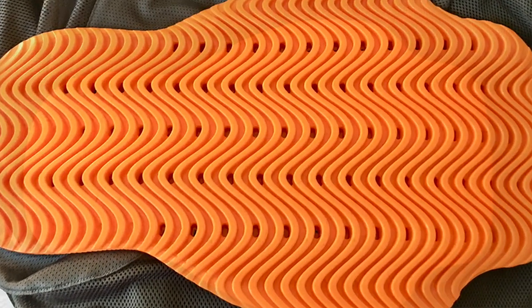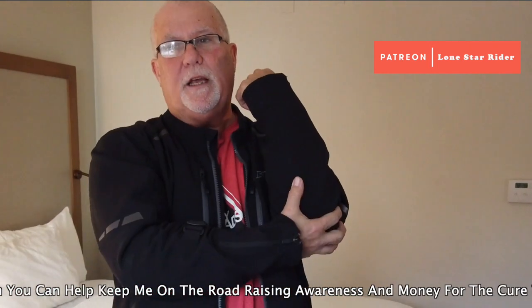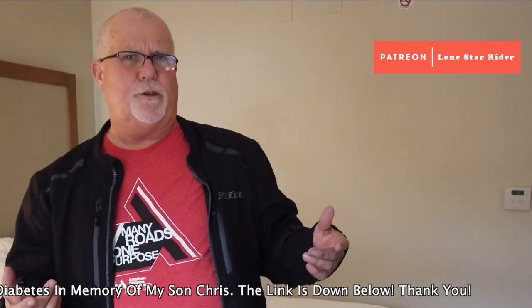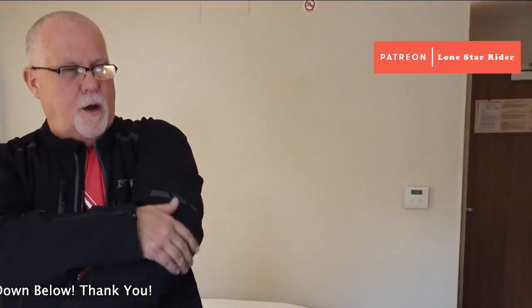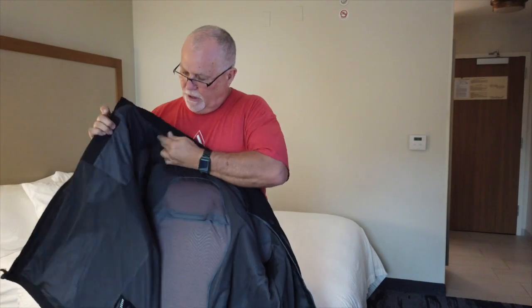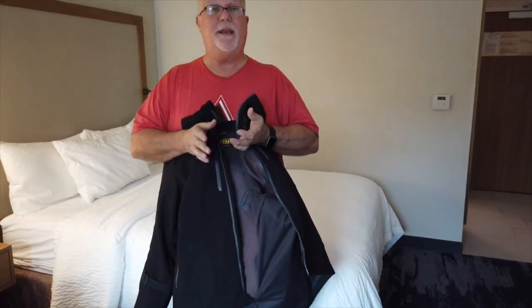This jacket comes with CE certified armor protection. They sell it without the certification and with the CE certification. You've got armor in your elbows — this is an impact type of armor, called a 30D, which is a registered trademark. So anyway, you've got it in the elbows, the shoulders, and in the back. It doesn't feel like the armor is there once you've got the jacket on. When you put it on you can tell it's there, but once you're wearing the jacket, it's really comfortable.